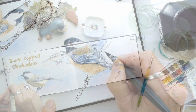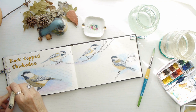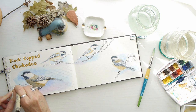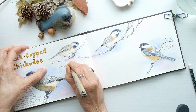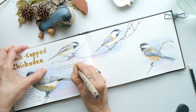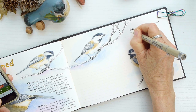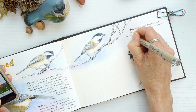Now it's time to add some written details about the bird. I like to get a lot of my information from a website called All About Birds, and then I fill in with other observations I have from interacting with these birds in nature. I really like to add my personal touch to every entry in my nature journal.